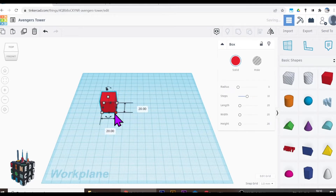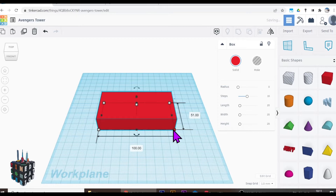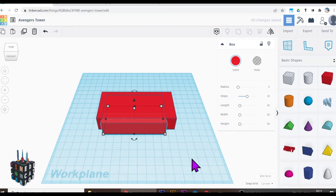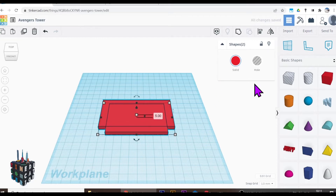Let's create that real quick. Let's grab a box, bring it out, make it nice and big — 50 by 100. I'm going to duplicate that and shrink it down, taking 10 from each side, bringing it down to 80. Use the arrow keys to move it, select them both, and align them. Then select them and make them five high because they are the base of my building.